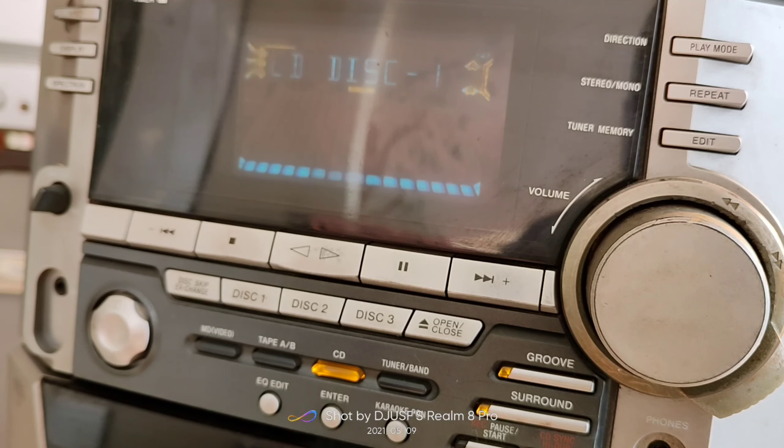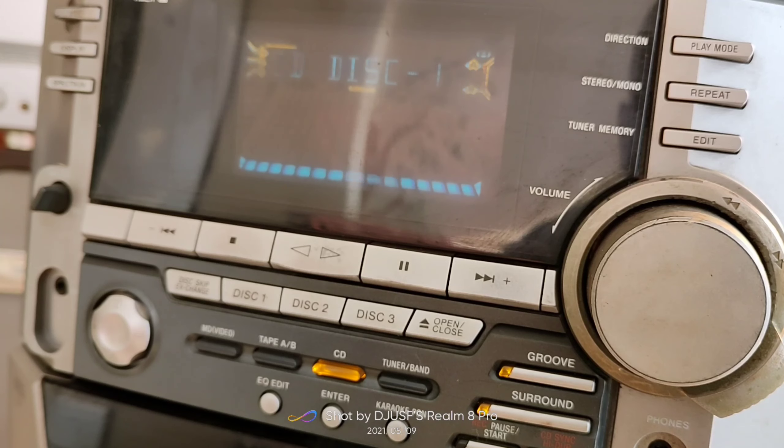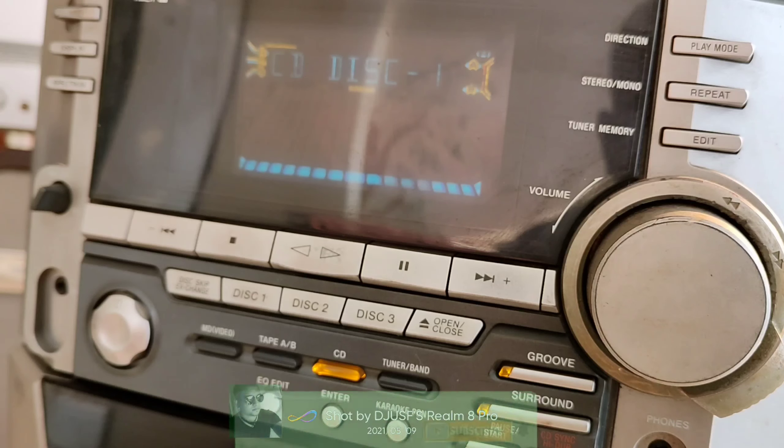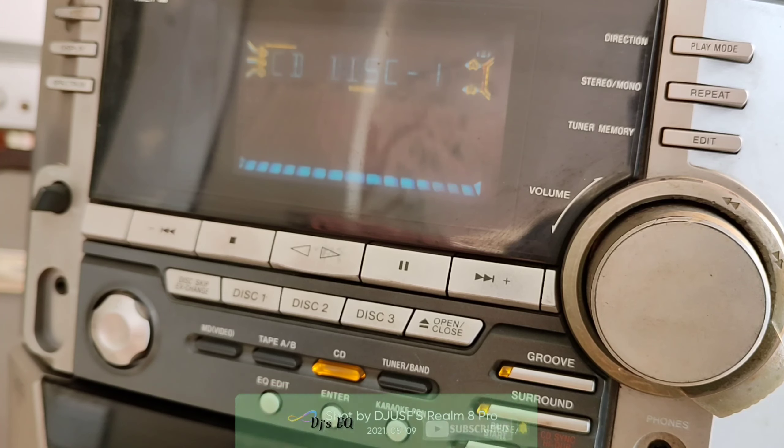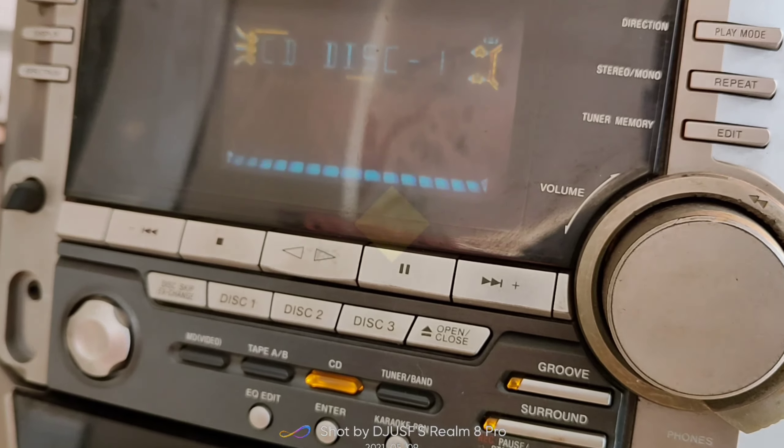These are the basic features of this system. The total output is 2000W and you can use 2 speakers from 6 ohms to 16 ohms maximum. You can check the impedance sticker on the back of your speakers to confirm compatibility. Hopefully this video will be helpful for you — please subscribe to our channel, like and share. Thank you so much for watching.